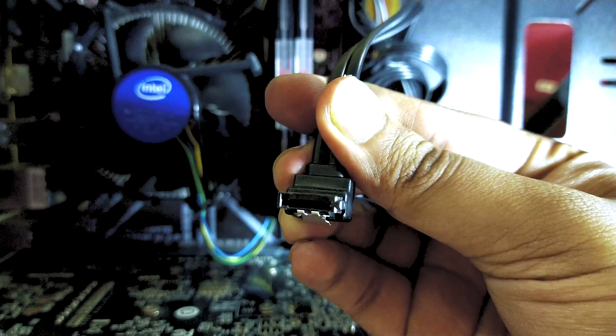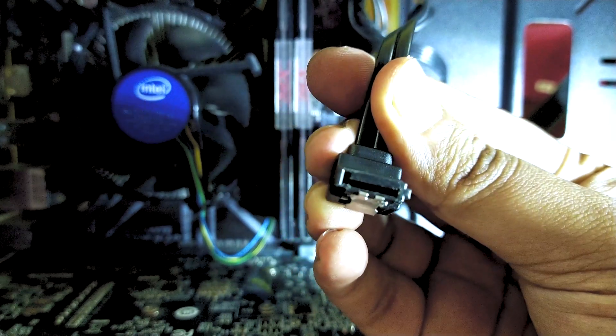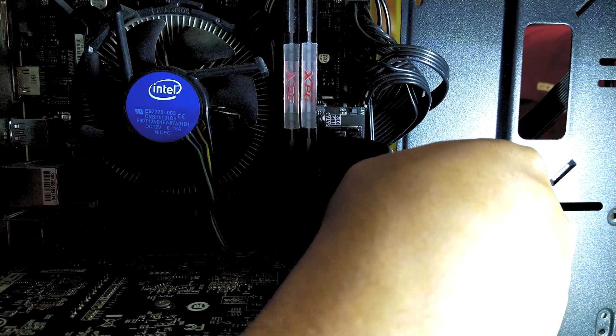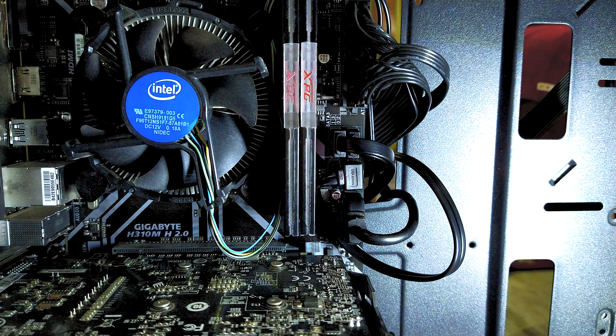Lastly, you need to connect your SATA cable to the motherboard. It is just as we did with the SSD — align the little L-shaped connector and put it into the port. And that's it — we just installed the new SSD into our system.